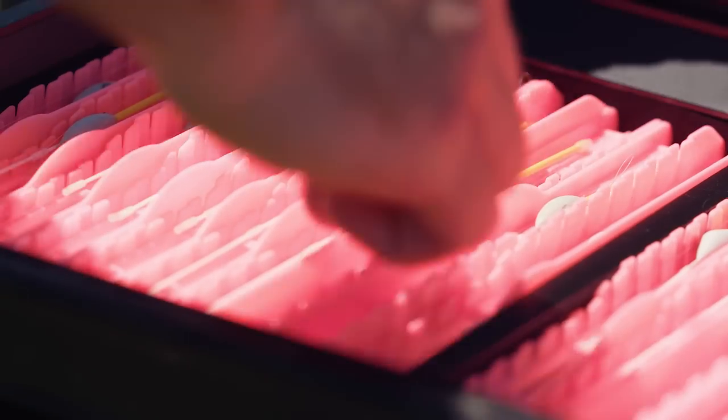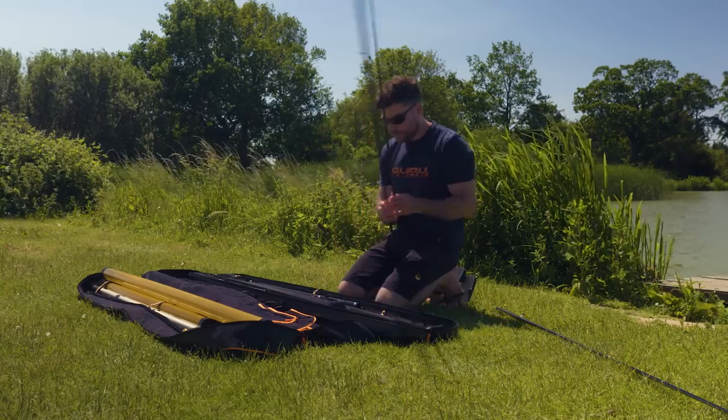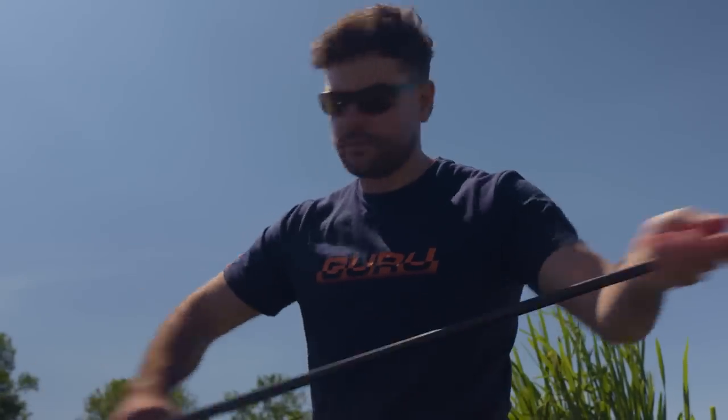Plumbing up is always important, but especially with your paste fishing. Because there's a direct link between your float and your hook bait, and you're fishing essentially dead depth, the last thing you want is to find the wrong spot to fish where you can't see your float, or the other way where your float's sitting out of the water too much. It's really important to spend that extra little bit of time plumbing up.